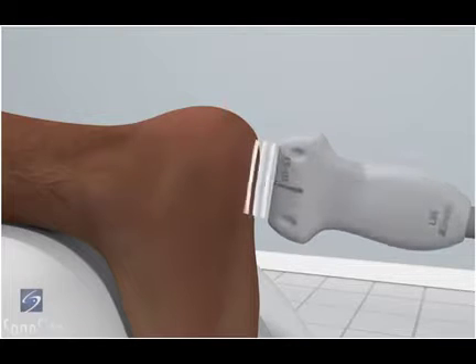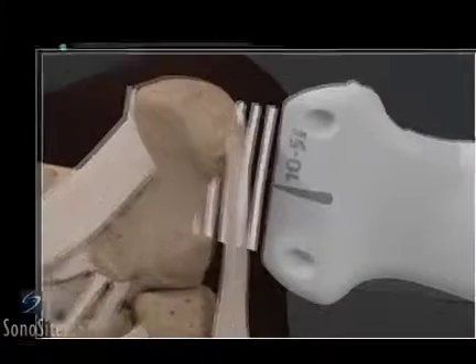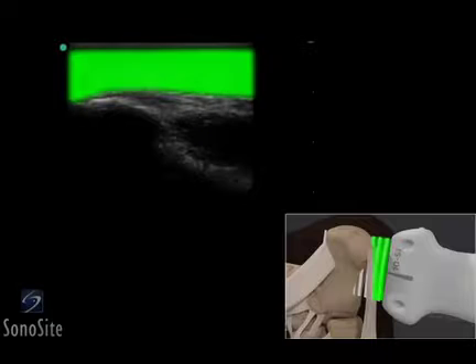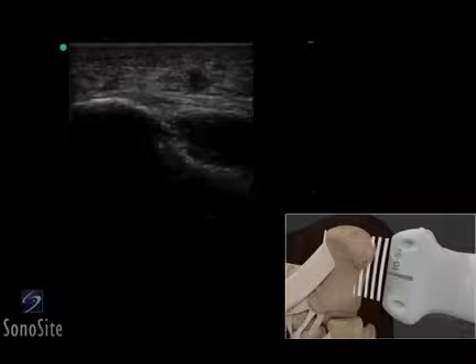The transducer is placed over the sole of the foot in a longitudinal fashion with the orientation marker directed toward the patient's head. The thick sole of the foot can be seen as a complex patterned structure immediately below the surface of the skin, overlying the calcaneus, which appears as a bright, hyperechoic structure.